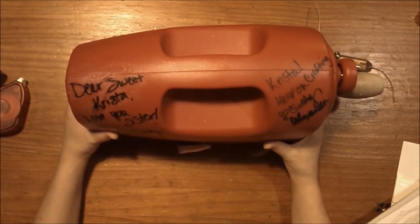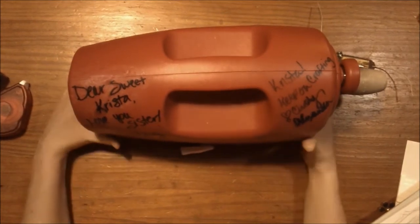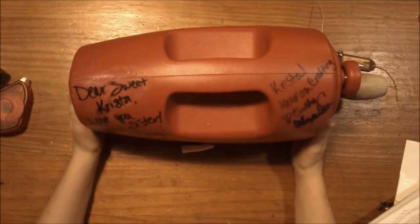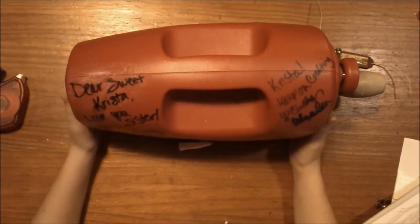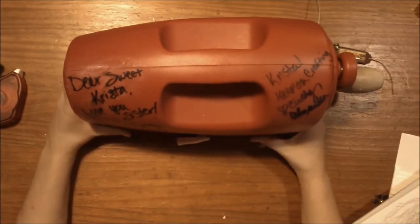Everyone who attended National Scrapbook Day 2014 with Stacy Caron with Spellbinders received a free Grand Caliber courtesy of Imagine That. So here you go for those of you who requested these videos. If you don't have a Grand Caliber yet, they are amazing tools, and if you have one, we hope you're enjoying playing with them.